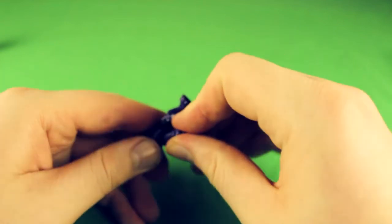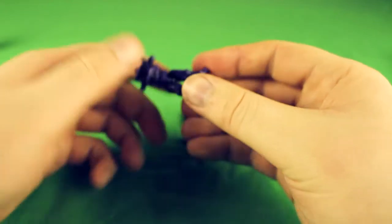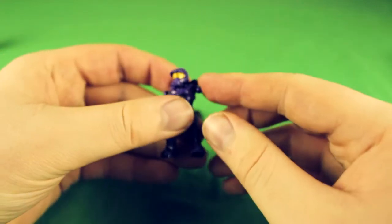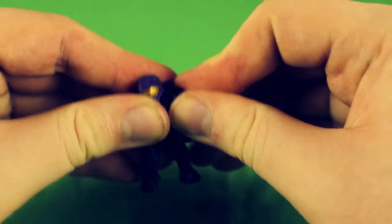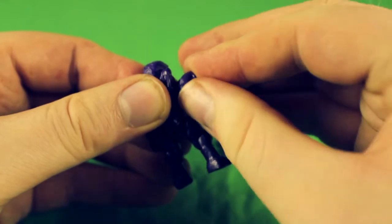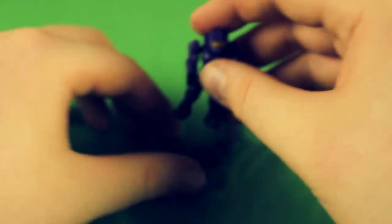If you did all this work getting them together and they just fell apart like a sack of moldy spuds, that would be no good. I got both legs in in relatively good time. Let's get his head on. This particular spartan is very Master Chief-esque, except he's purple and with no arms. Hopefully the arms pop in a little bit easier than the legs — they're more exposed so they're easier to get to. Pop — and pop.